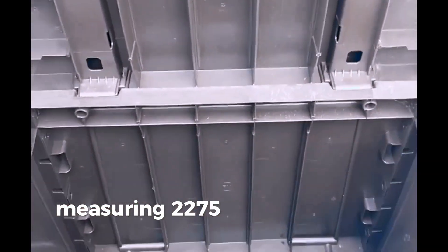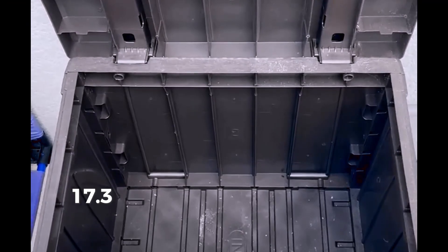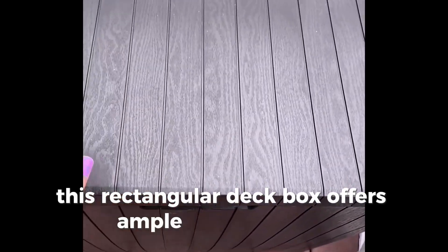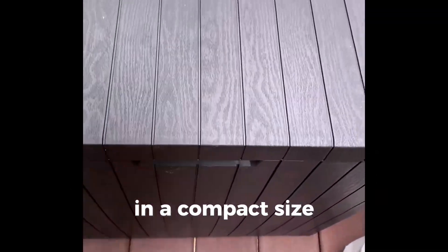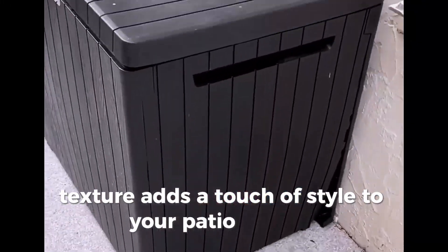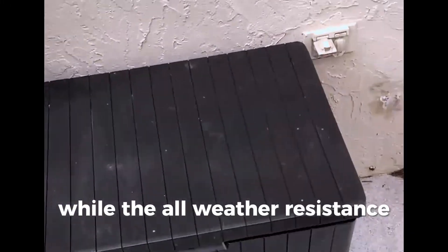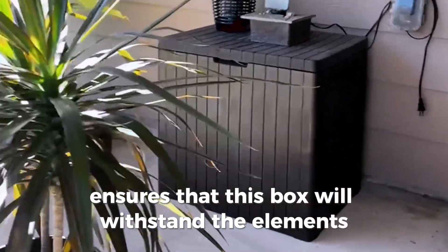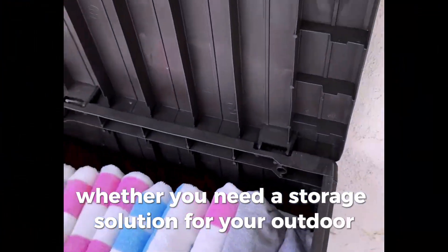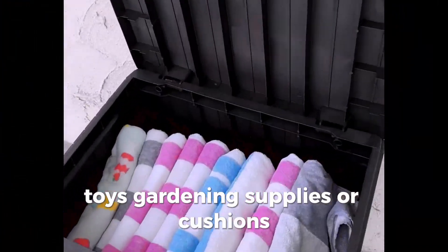Measuring 22.75 inches in length, 17.3 inches in width, and 21.7 inches in height, this rectangular deck box offers ample storage space in a compact size. The wood-look texture adds a touch of style to your patio or deck, while the all-weather resistance ensures that this box will withstand the elements year-round. Whether you need a storage solution for your outdoor toys, gardening supplies, or cushions, the Keter City deck box delivers.